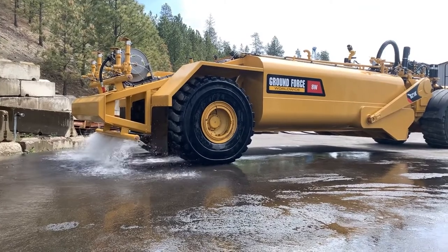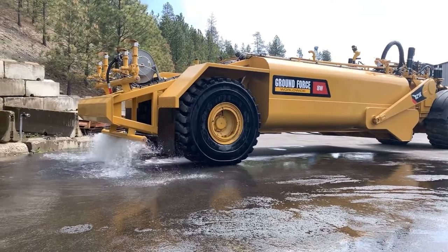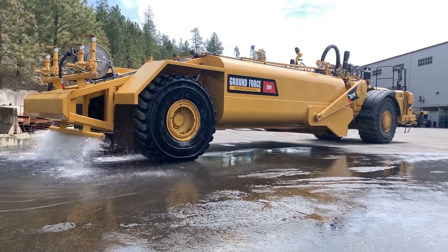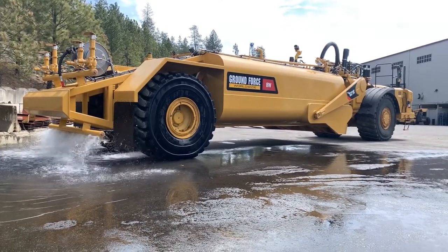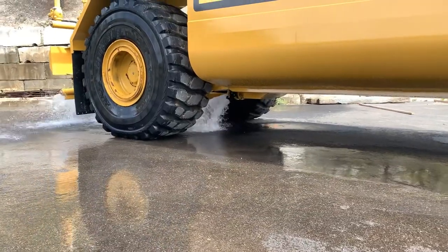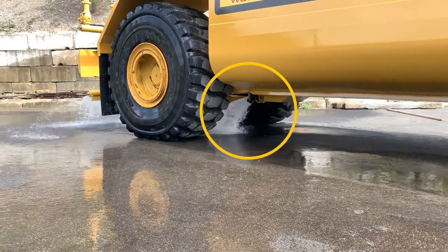Options also include a rear gravity operated full width dump bar to allow the unit to keep putting down water on roads even if the pressurized system is down, or if you just need to hit a narrow area and don't want to use the normal spray heads, or quick emptying of the tank by a single four, six, or eight inch dump valve.